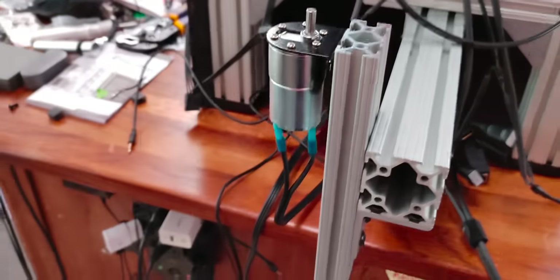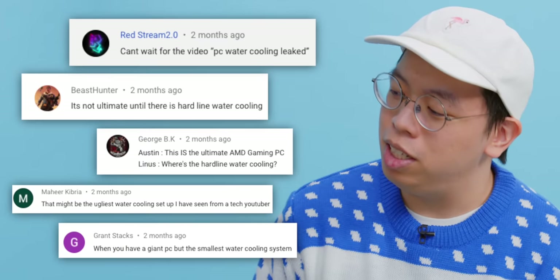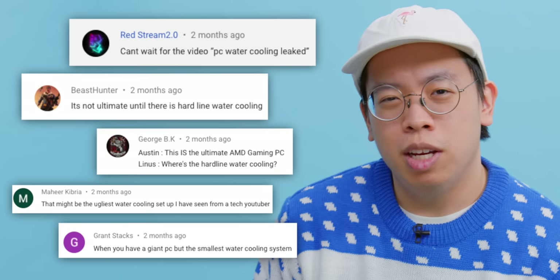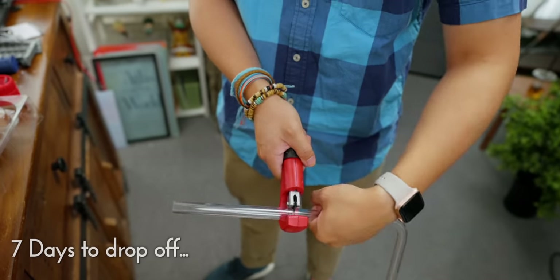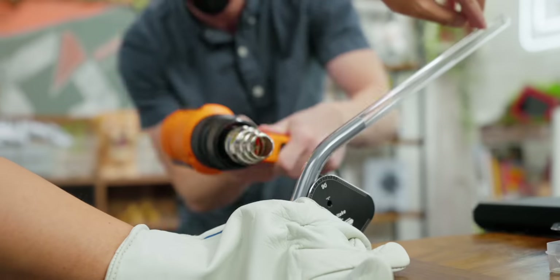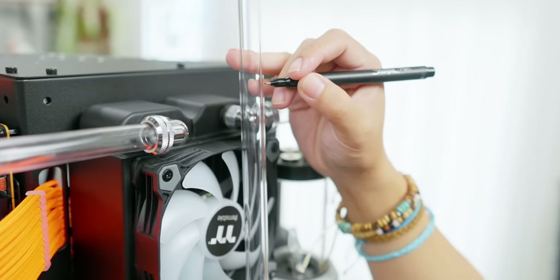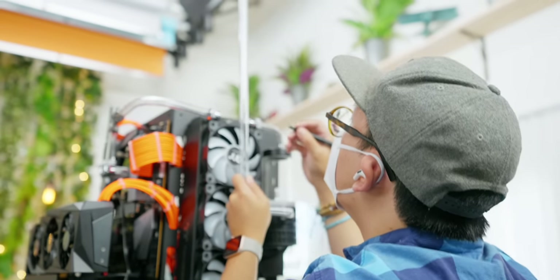I've been tasked with doing water cooling for another big Austin Evans build, and I'm pretty excited because this is my redemption arc tackling hard line cooling. Last time, people in the comments didn't take so kindly to my first-ever water cooling attempt using soft line tubing. With hard line tubing, while it does require a lot of work to shape the tubes, it tends to look a lot better and cleaner — and I want it to look great for this high-profile build.